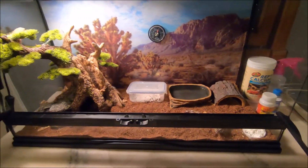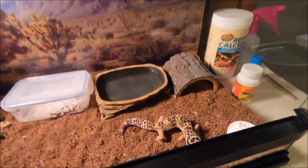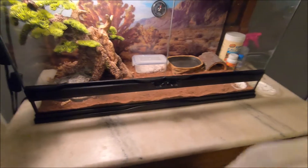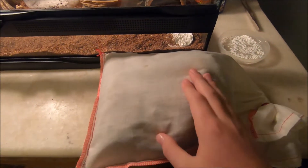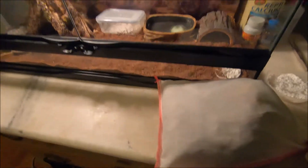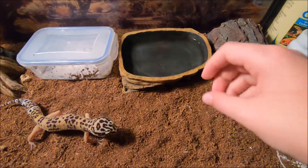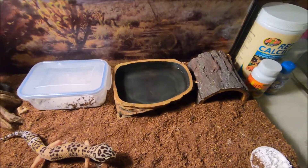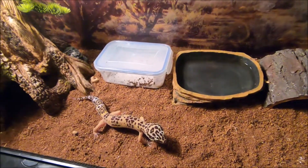It's a really nice tank — the doors are really nice. Now I'm going to get into feeding. The substrate is eco earth — it's a loose substrate, but it is safe from impaction. Lots of loose substrates do cause impaction, but this one in particular does not. He is seven and a half inches, which makes him about nine months old.